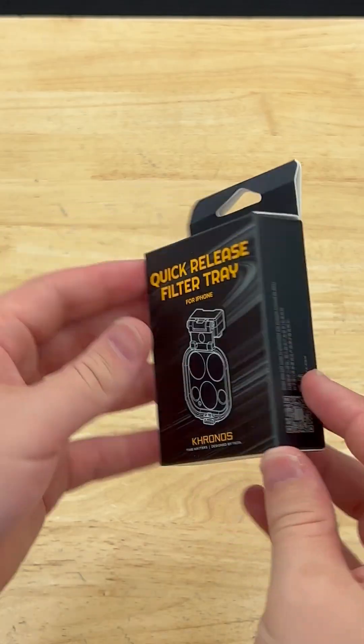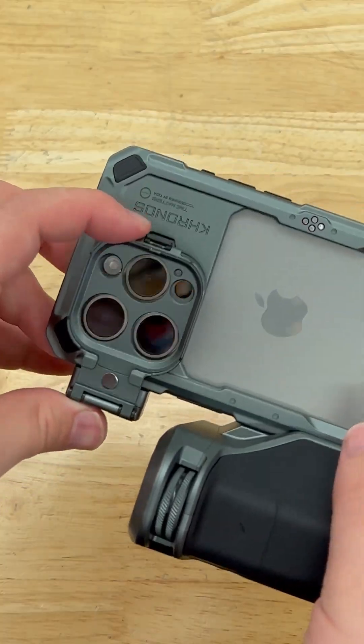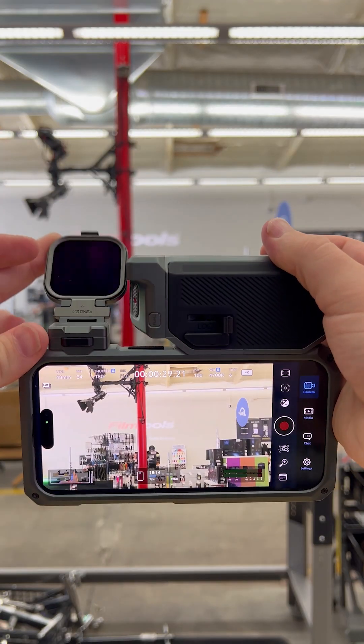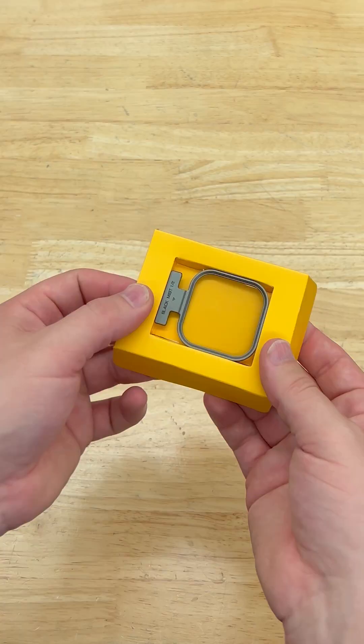They have this great quick release filter tray, and they engineered a really nice filter system where filters pop on and off magnetically. They have a solid lineup of FSNDs plus some filtration options like this Blackmist half.